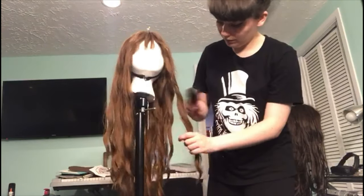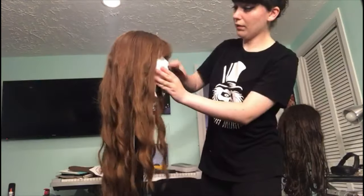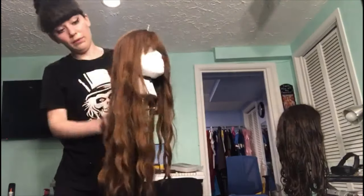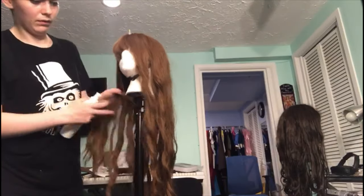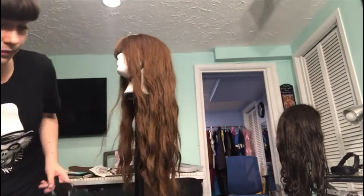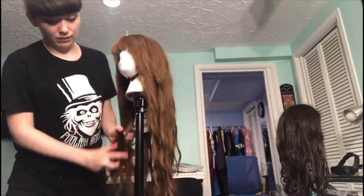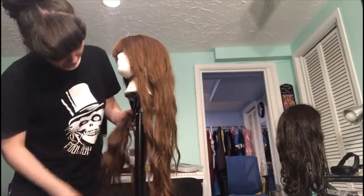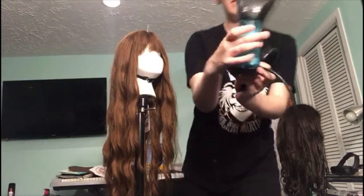Be very careful when handling those knots because you don't want to break or mat the fibers of the wig. Real hair can bounce back from something like that, but wig hair, since it's synthetic, can't. Be very gentle going through the bangs and try your best not to go through the curls. Use more detangler spray if necessary on really complicated areas.